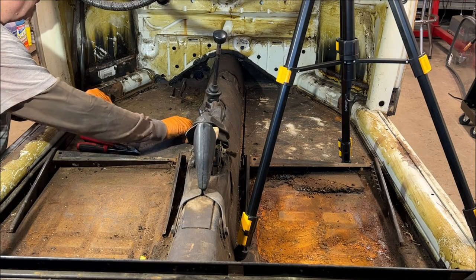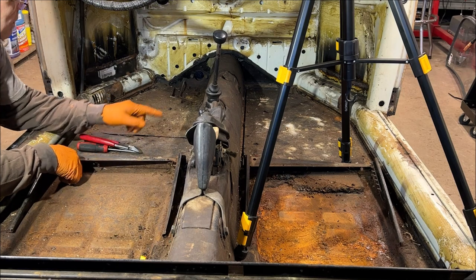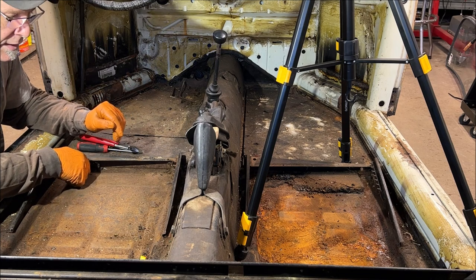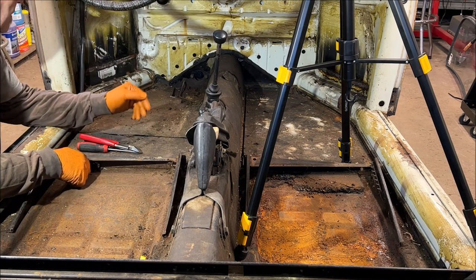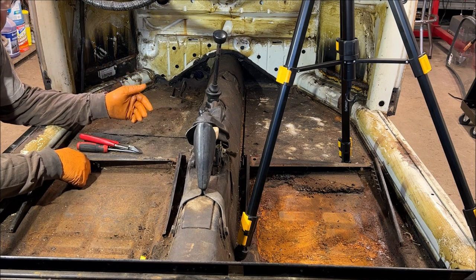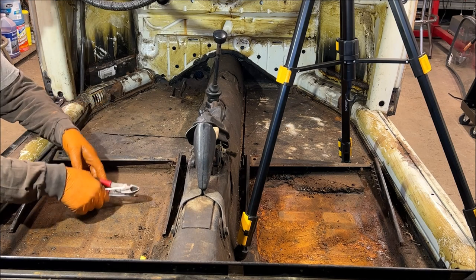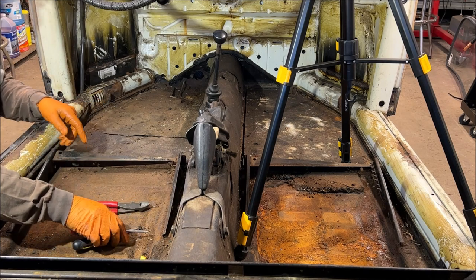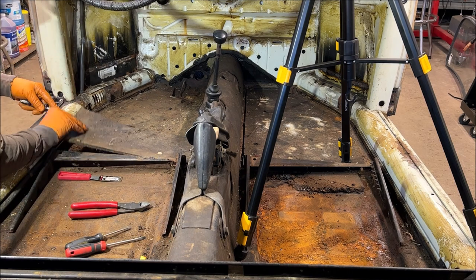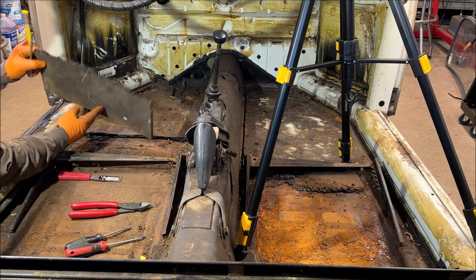So what we got going on here is we're going to get the tarboard up, then I'm going to remove this brake line. I'm putting all new brake lines in, so you may want to be gentle with yours. I'm going to snip mine out of the way because there's no point in being delicate with it when putting all new brake lines in. Let's first try to get the tarboard up and see what we're dealing with here.